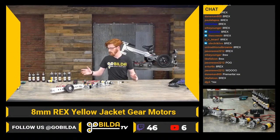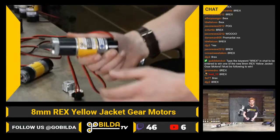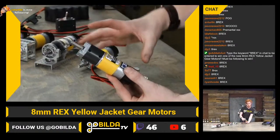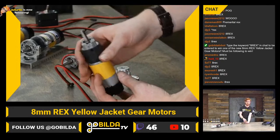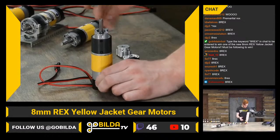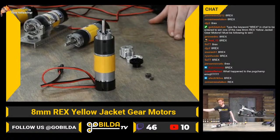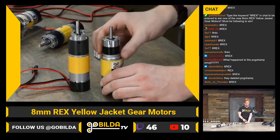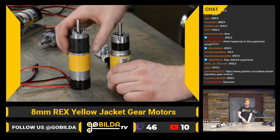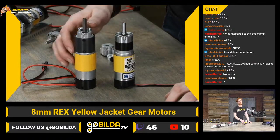Let's grab one of these and take a closer look. It looks pretty simple, but there are a lot of new features baked into this gearbox that make it look really unique and perform really well. The main thing you'll probably notice first is that there is no visible adapter plate. This is a 5202 right here, and you can see between the motor casing and the gearbox there is this aluminum plate.